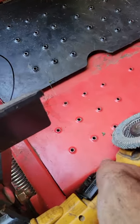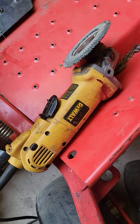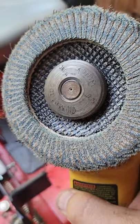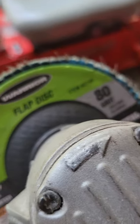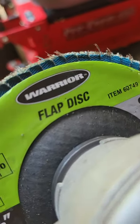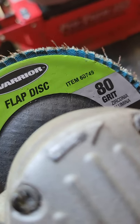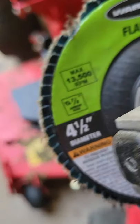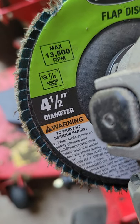But this is what you want to use. You want to use a four and a half inch grinder — get you a four and a half inch grinder and get you this right here. It's a flap disc. You can get these right here at Harbor Freight. This one happens to be an 80 grit, and it's for metal. Let me tell you, this will do the job and it won't get your blade hot.